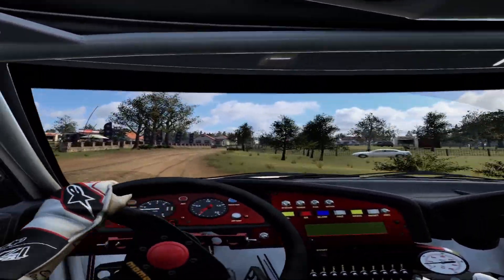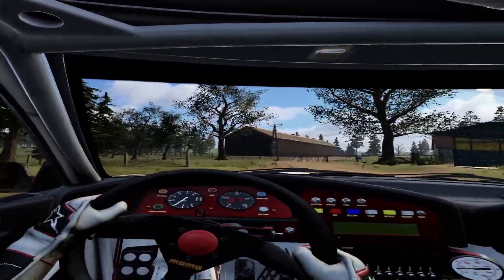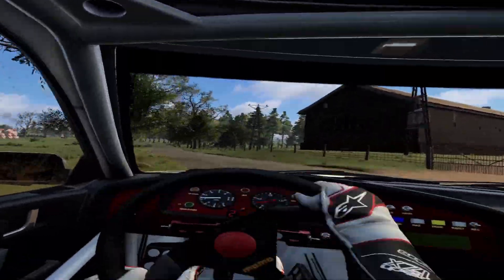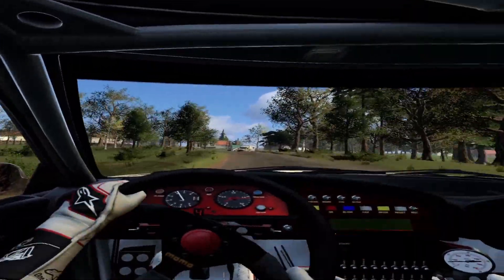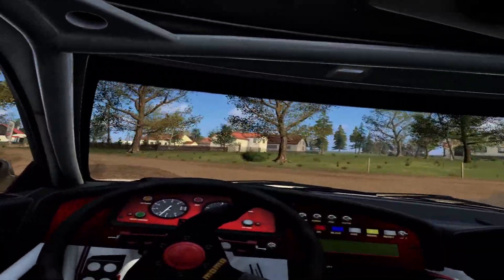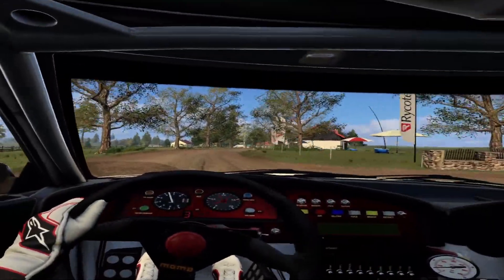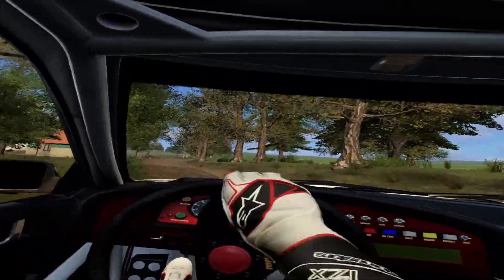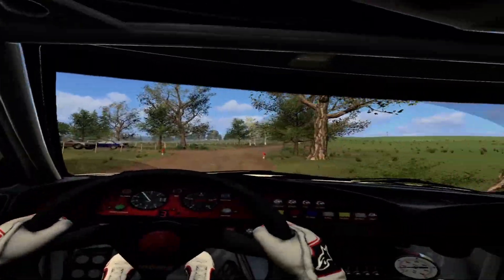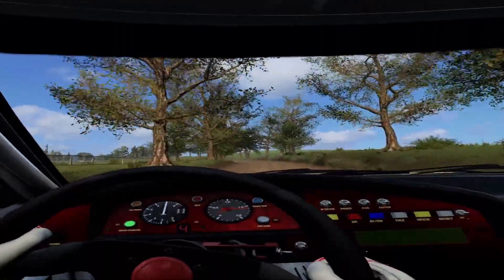Slow crest, into six left, into six left, into six left, into six right, into six left, extra extra long, opens of a crest, jump, into six right long.